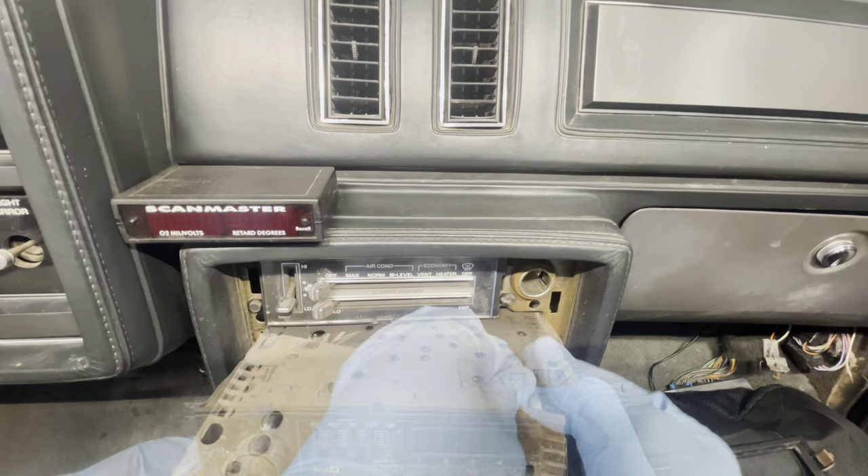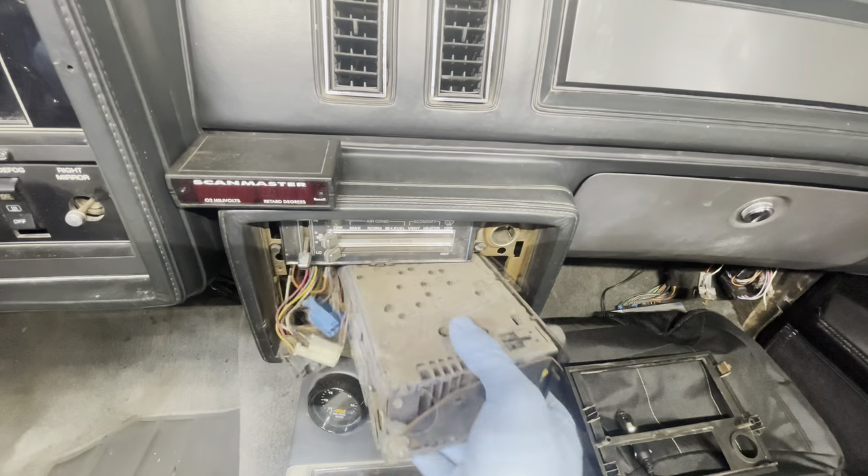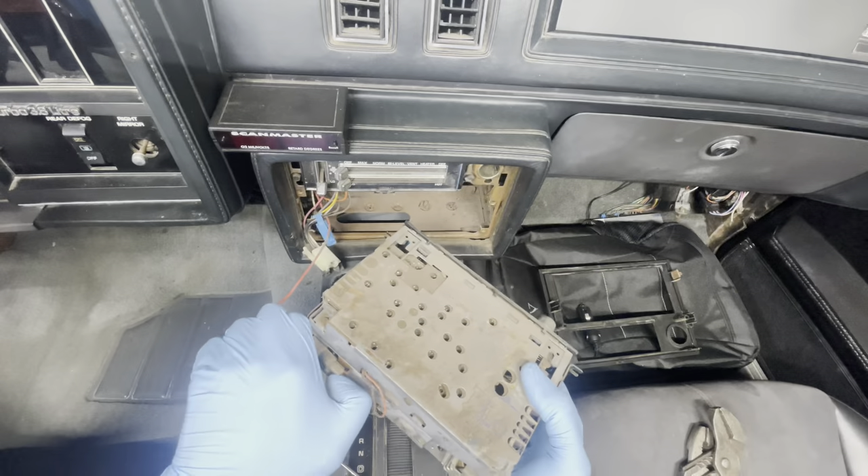Next up, disconnecting the antenna cable on the right side, and then disconnecting the three harnesses that are on the left side. Once you pull that out there's one more harness to disconnect and you're at it.